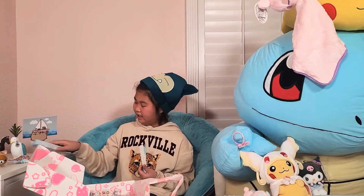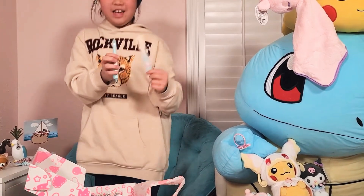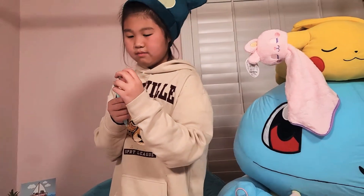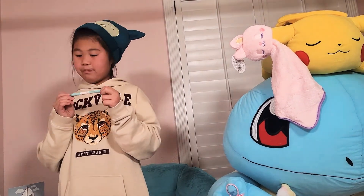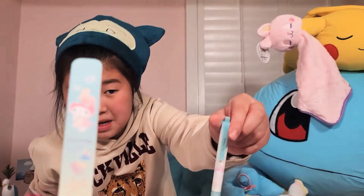Oh, really nice — so fancy! I'm not sure what this is. Maybe it's a little perfume? Next — this is an adorable little pen. It has a little red thing on it.